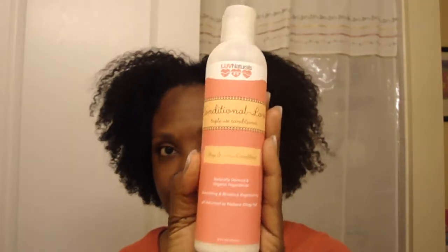Hey you guys, it's Tonya. What's going on? I am going to do a product review today for the third step in the Kimmy Tube Love Naturals line called Conditional Love, and this is the conditioner. This is 8 ounces and it is $13 for 8 ounces. You can purchase this only at www.lovenaturals.com.